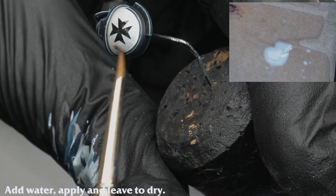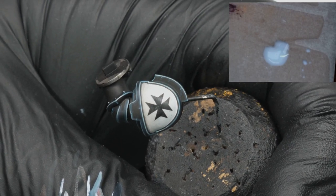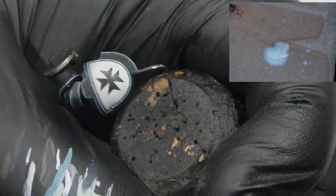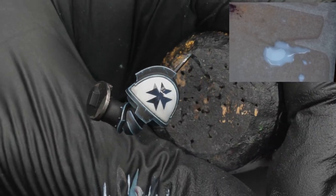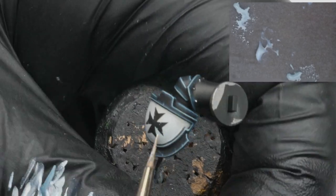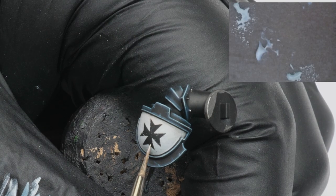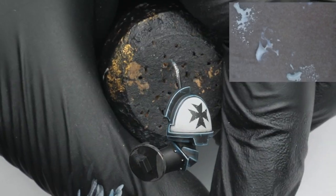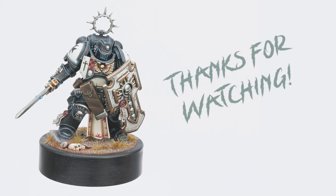Again, I allow it to fully dry before repeating as needed. Lastly, all I do is apply some fine chipping to the icon and the shoulder pad is finished.